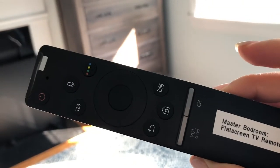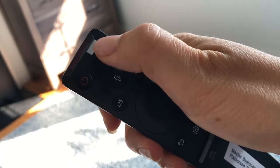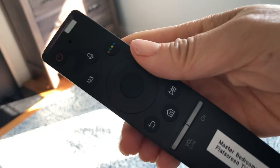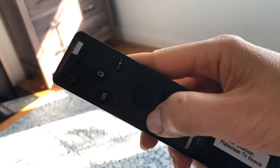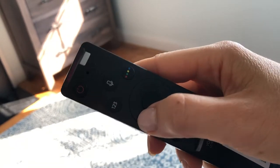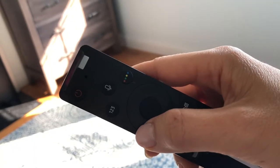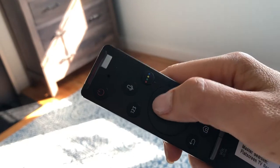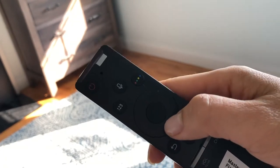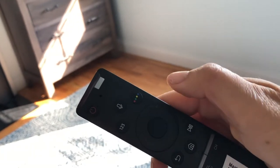On the remote control you'll see that on the upper left-hand side there is a red on/off button. You're gonna use that button to turn the TV on and off. There is also a circular wheel-like button. You're gonna press the left side of that wheel to scroll left, the right to scroll right, the top to scroll up, the bottom to scroll down, and the center to select the option that you want.